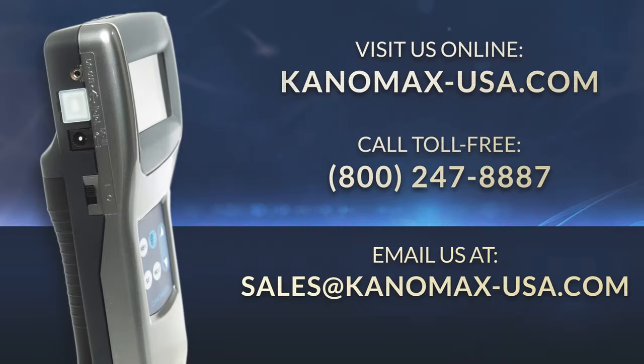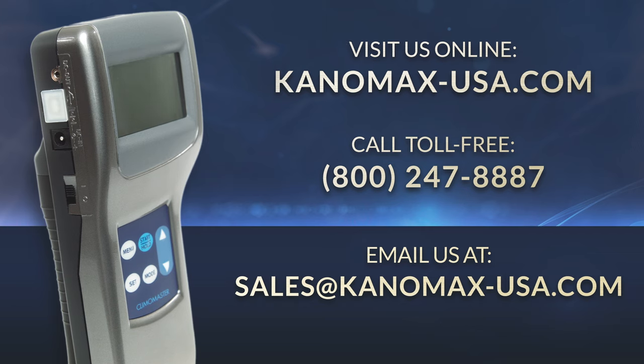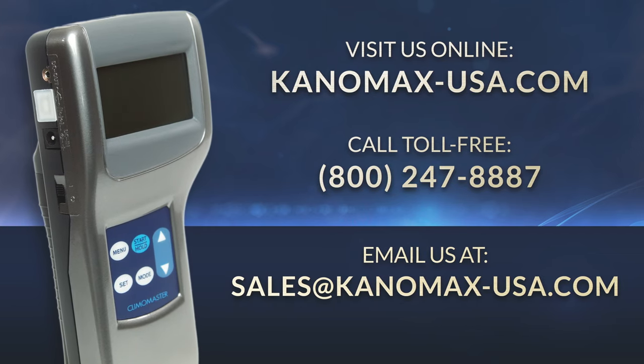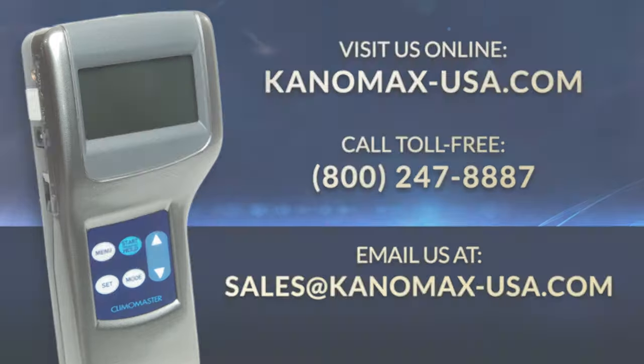If you have any other questions about testing with the Canomax Climomaster Anemometer 6501 Series, feel free to visit our website at canomax-usa.com, call toll free at 800-247-8887, or email us at sales@canomax-usa.com. Thanks for watching and don't forget to subscribe to our channel for more videos on the ultimate measurements.